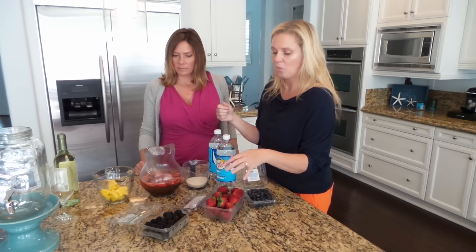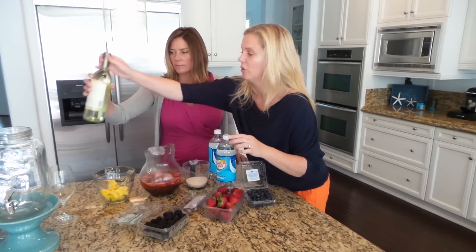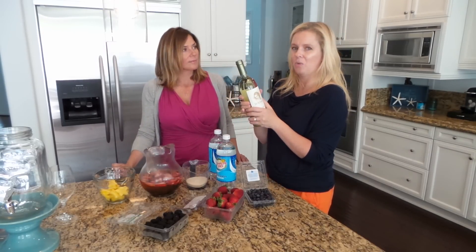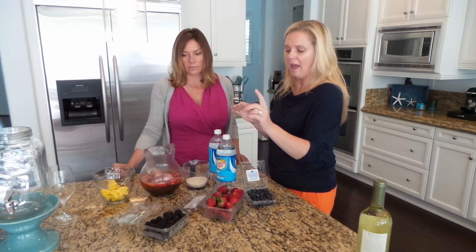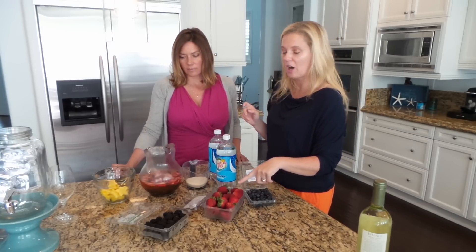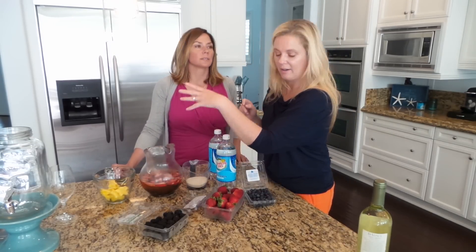it in a pitcher with your fruit and your wine — a whole bottle of Pinot Grigio. You want something crisp and dry; you don't want it too fruity because you're going to be adding the fruit. About a half cup of blackberries, half a cup of blueberries, a full cup of strawberries, and then the pineapple just for decor.